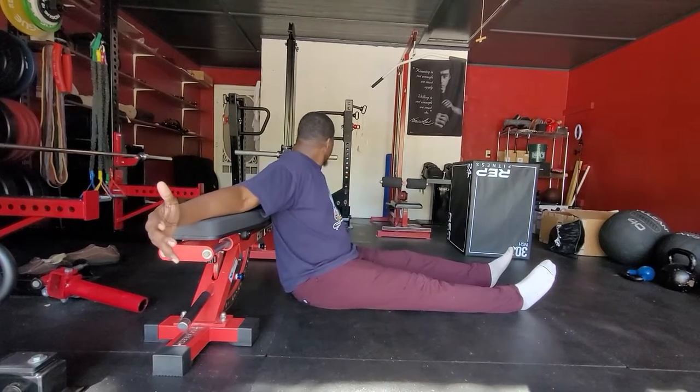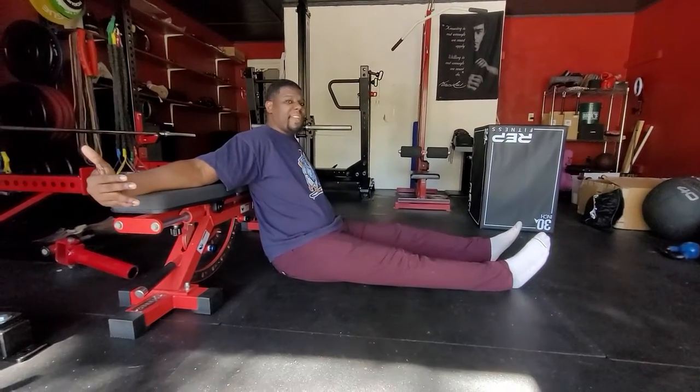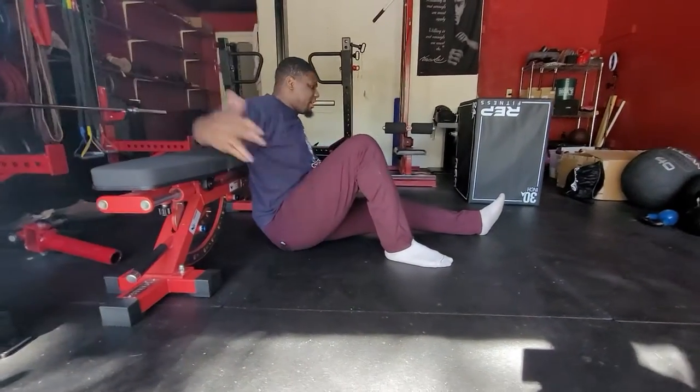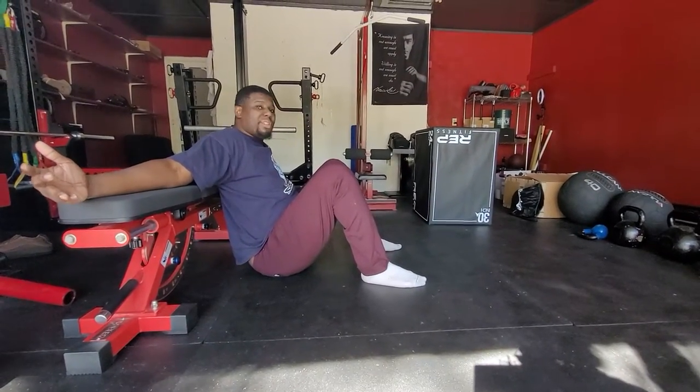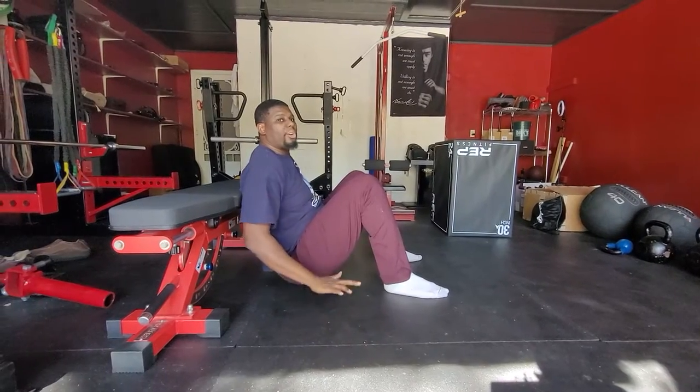Taking your arms going across the bench, then taking your feet and getting them as close as you can to your butt. From that position, we want to get as much as our heels driving through the ground.